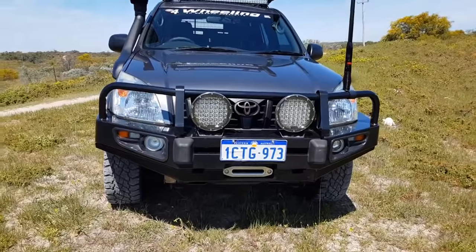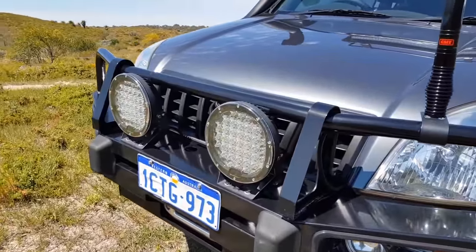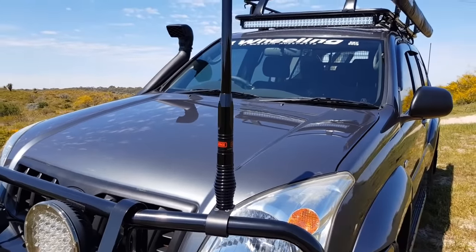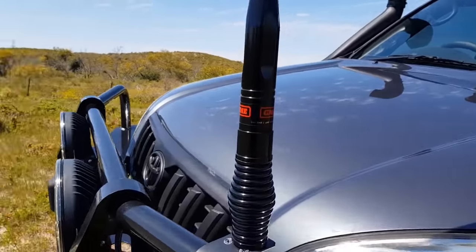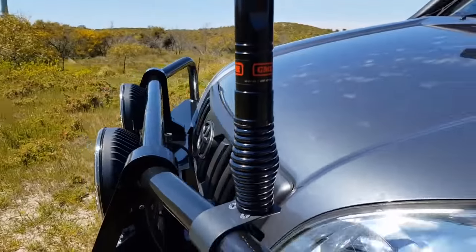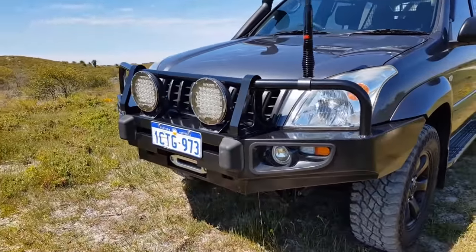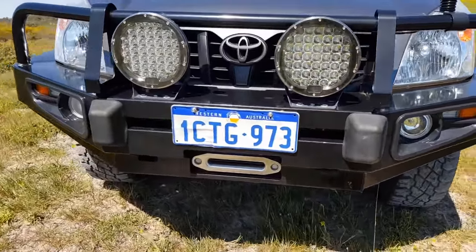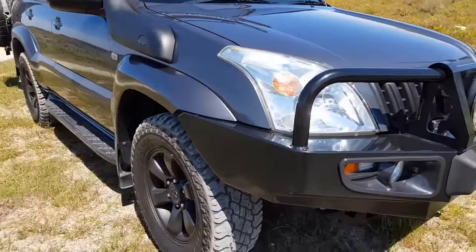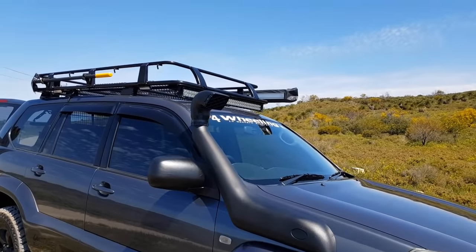First of all, we have the deluxe bull bar on the front. It's got some LED spotlights. Also mounted on the front is the GME 2.1 decibel antenna — a little stubby one. I don't have a winch yet; I was going to get one last weekend but they had no stock, so I will get one.